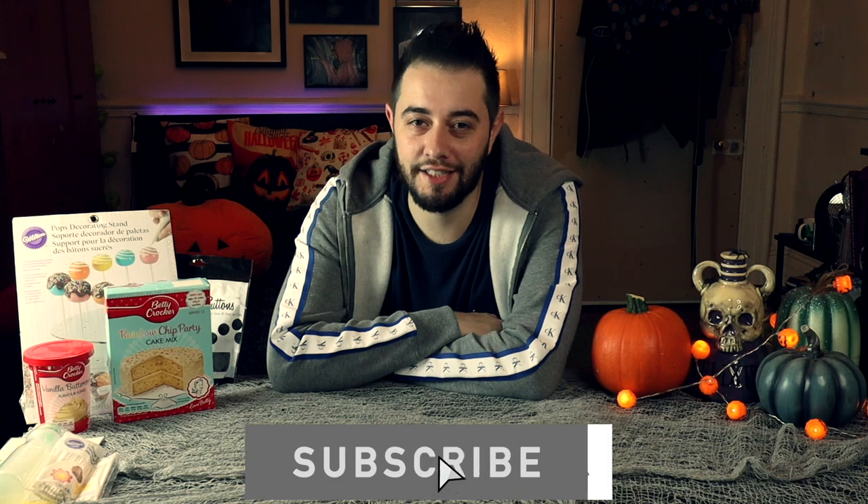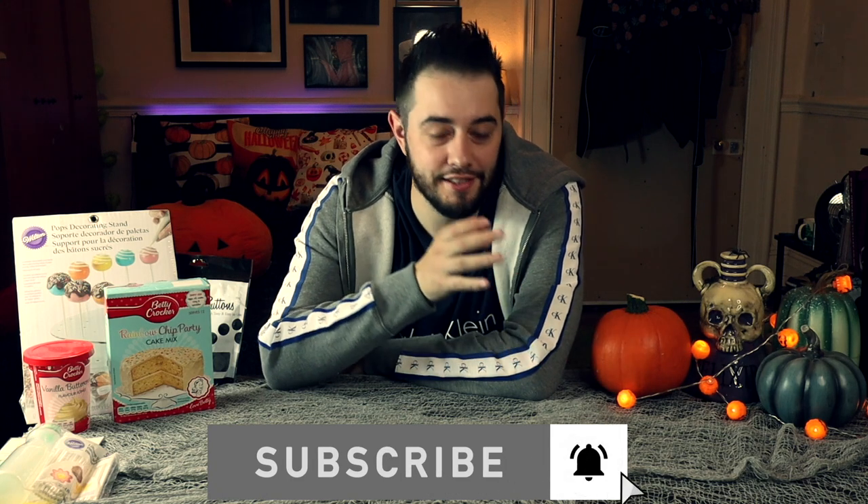Welcome back to the channel! Today we're going to be doing a spooky Spooktober baking video. We're going to be doing some fun little activities — at least we're going to be doing some fun cake pops. We're going to start doing the cake pops first, and if we have some time we might do some cupcakes. So let's get started!